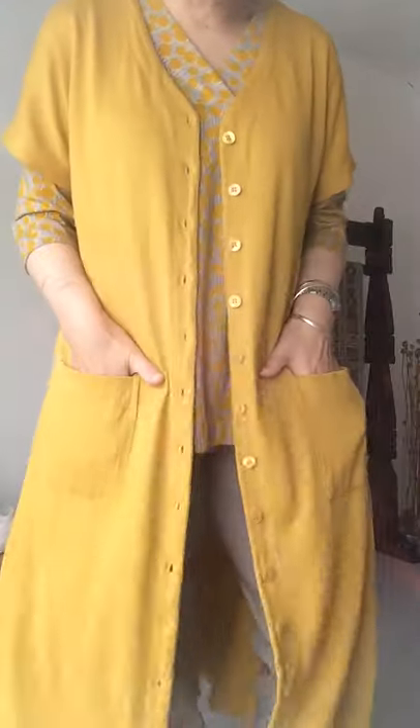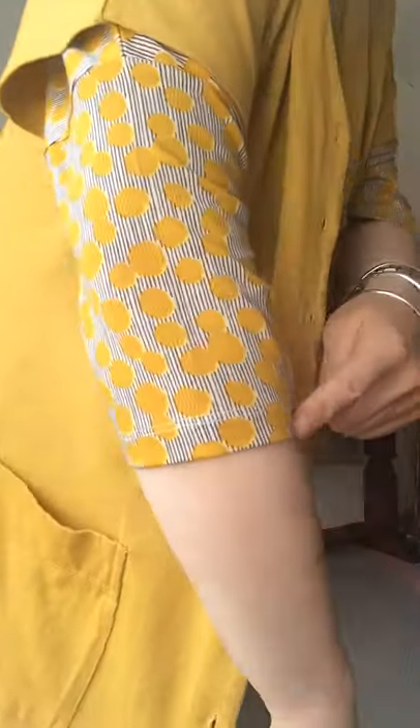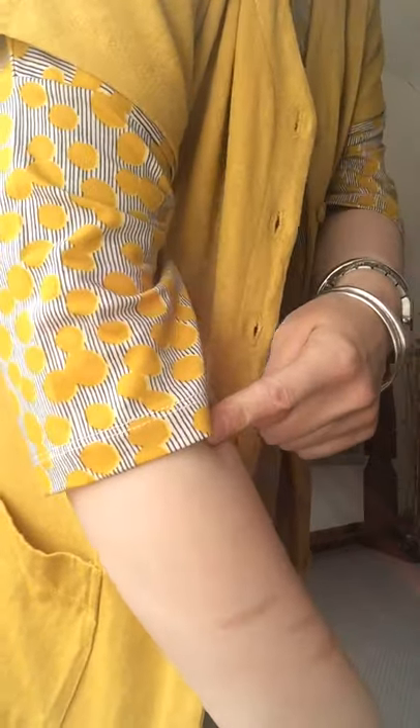As you can see, button through, patch pockets, good cap sleeve, not overly short, but I've got it with the matching top there, which is a three-quarter sleeve. These two items are by Two Danes. This is a very silky jersey with a very nice sort of overlapped V-neck there.